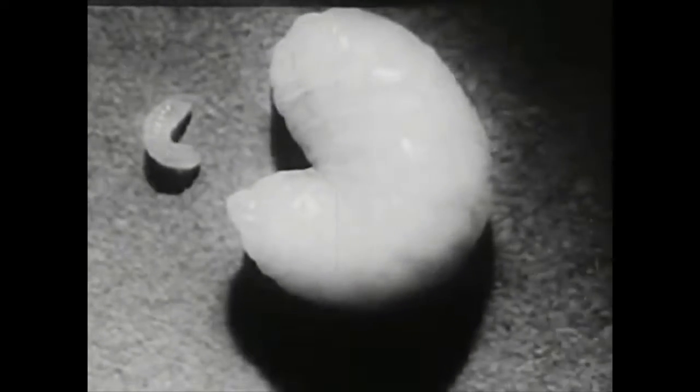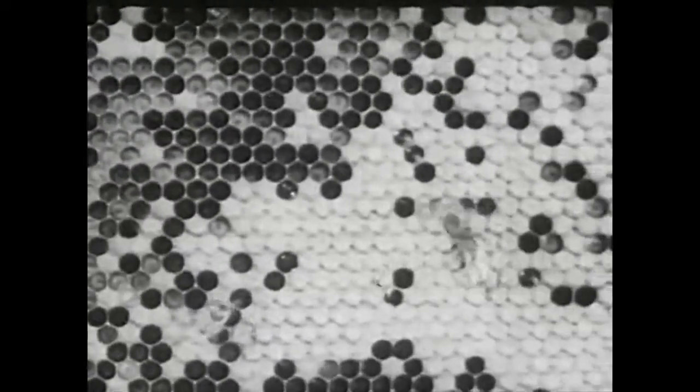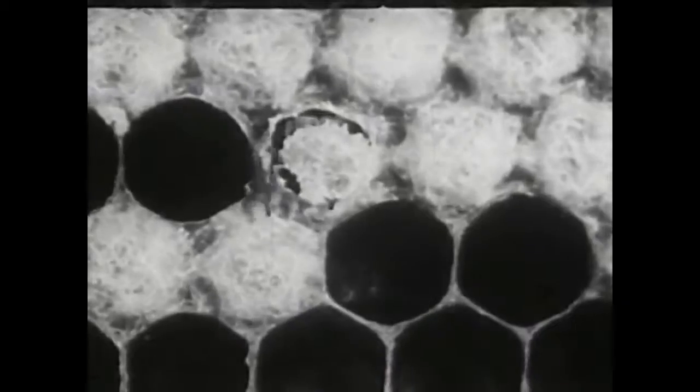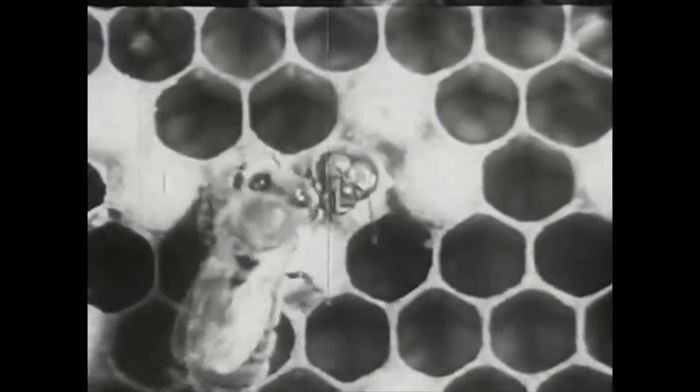There's the egg on the left and the larva on the right, and that growth takes place in five days. The larva is about fifteen hundred times as large as the egg, so you can see that a lot of feeding went on in that time. The nursery attendants do the feeding - they sometimes feed a larva thirteen or fourteen hundred times a day. Now there's a larva that has spun its cocoon, and now it is an adult bee working its way out into the body of the hive. If it can't get out by itself, some of the nursemaids come and help it.